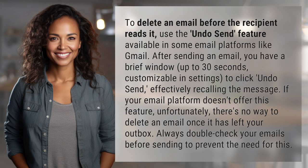use the Undo Send feature available in some email platforms like Gmail. After sending an email, you have a brief window — up to 30 seconds, customizable in settings — to click Undo Send, effectively recalling the message.